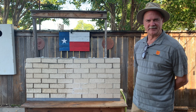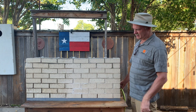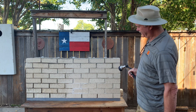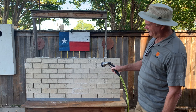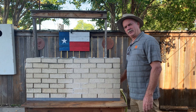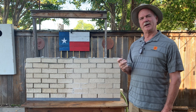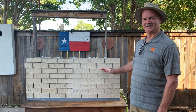We pre-applied Siloxane PD to the right side of the wall and not to the left side. You'll see the beading action on the water, none on the right side. We applied Proseco Siloxane PD as per manufacturer's recommendations — wet on wet application to the right side.